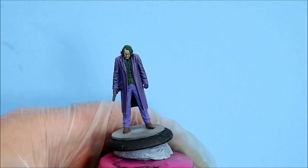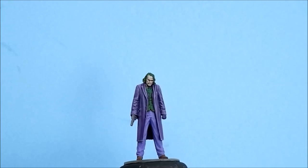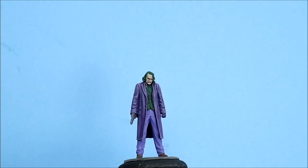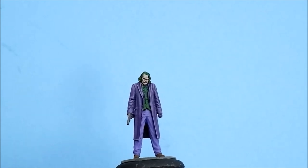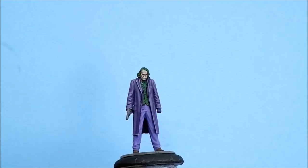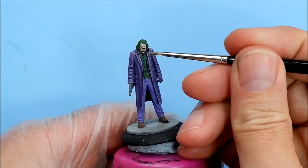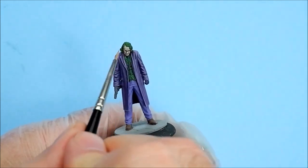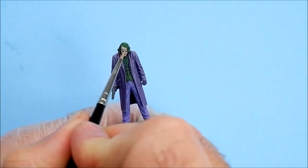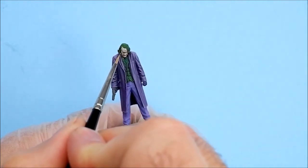I'll wait for that to dry and do it again. Hopefully you can see that there are little patches of flesh tone left from the skin underneath. I'm going back in now with a mix of Pallid Wych Flesh with a little bit of white added to it, and I'm just going to try and highlight the areas that I've covered already. Here we go with the added white — right on the beak. Just trying to highlight the areas touched on before, to get that rubbed-off makeup look.